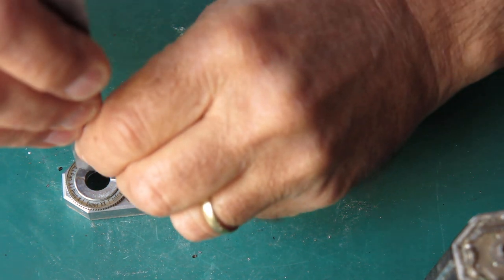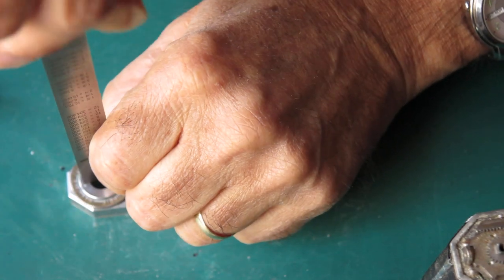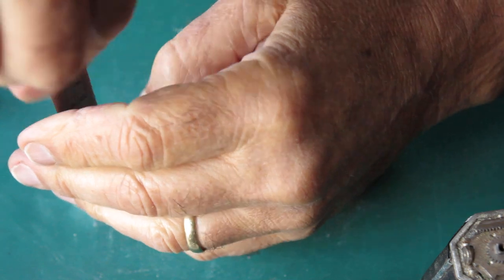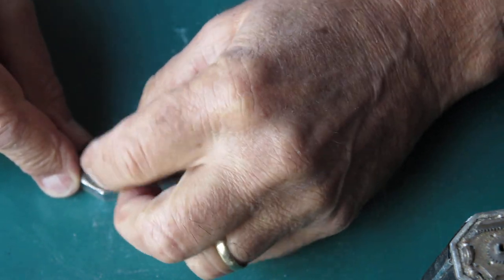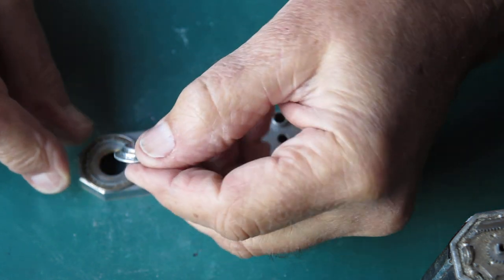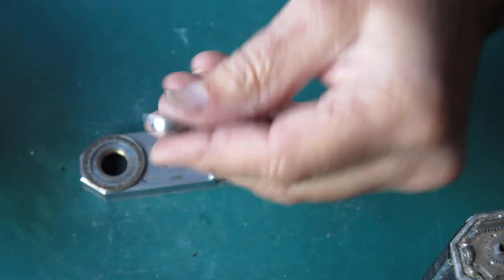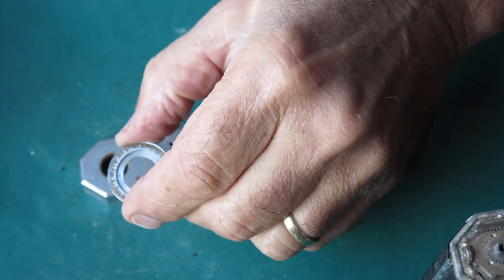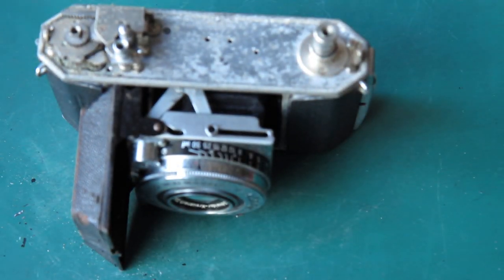The film type reminder dial piece is screwed in and getting it loose is usually a trial. I'll try using the end of a rule — and it's coming loose. That was unexpected. And that's the top cover stripped down. I'm collecting up powdered corrosion rubbish here on my bench top.